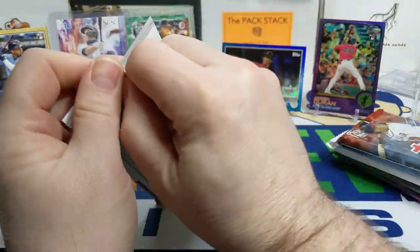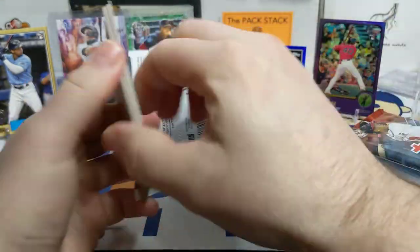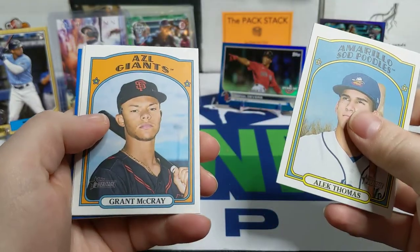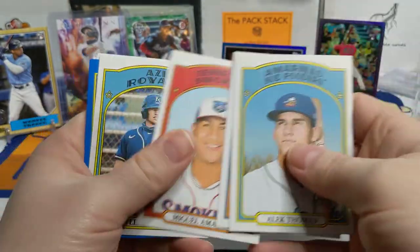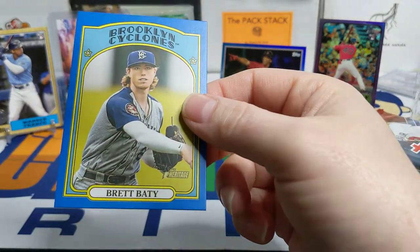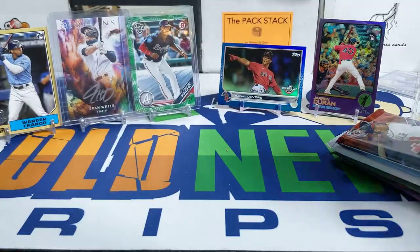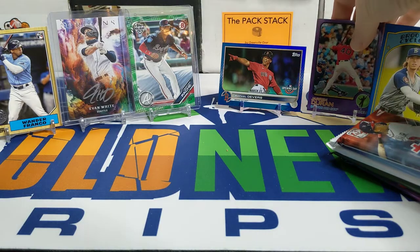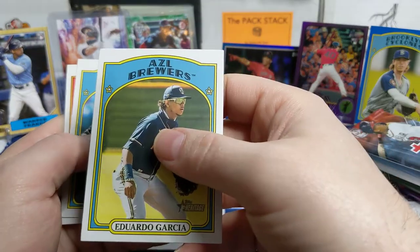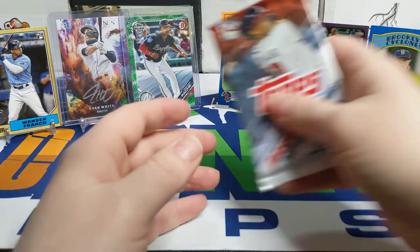Moving on to this 2021 Minor League pack. Oh, we got something out of here too — Sod Poodles, the Tennessee Smokies. Love the names. There's Brad Beatty out of the Brooklyn Cyclones, numbered out of 99. There's the Arizona League Brewers, Asheville Tourists, and the Gulf Coast League.